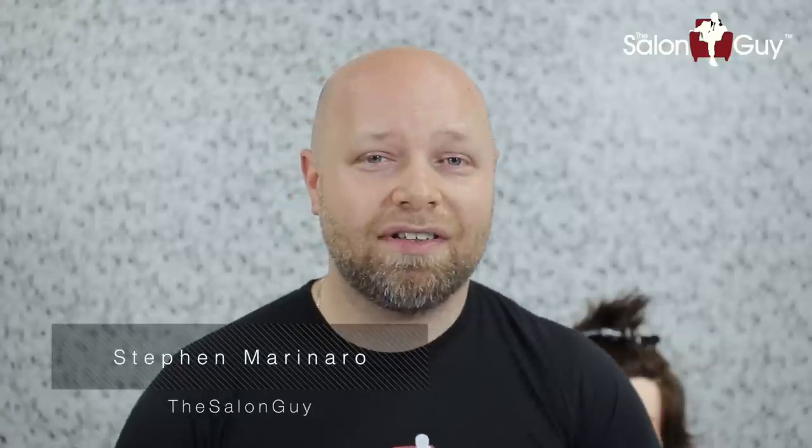Hey everyone, Steven Salonga here and today I've got a really exciting tutorial for you guys. This is going to help you with your confidence with short haircuts for women. You've seen me do some pixie haircuts and celebrity inspired haircuts on shorter hair, but today I'm going to be creative and break down a really cool haircut step by step to help you guys feel more comfortable and excited about cutting short hair on women. So let's get started.